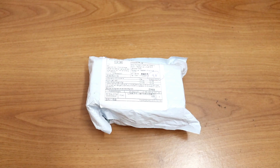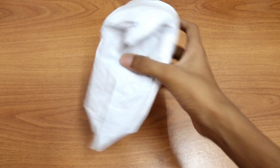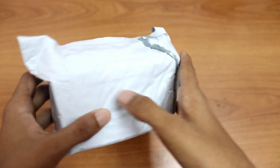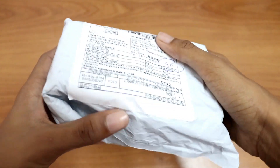Hey guys, today is my Aqib coming back with another video. So in this video, I will be doing an unboxing and review on an awesome LED light. So this is the package I got from Aliexpress. I will put the link in the description.